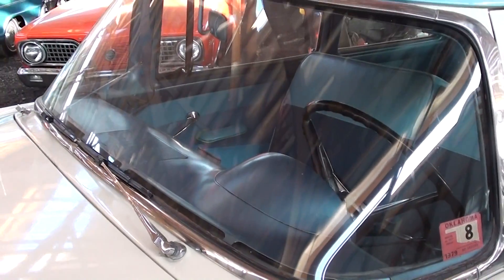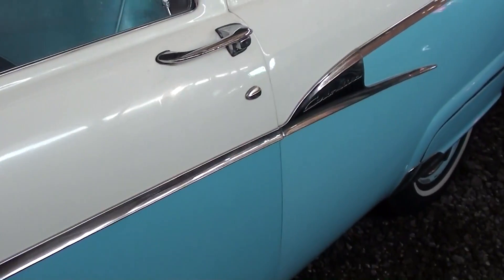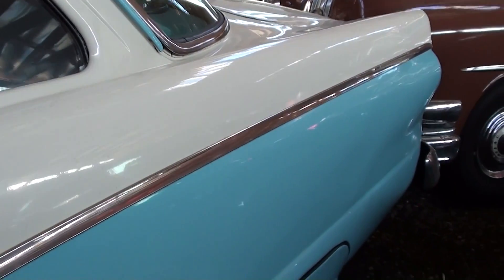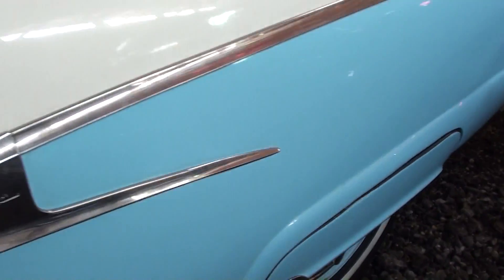And of course these have a wrap-around windshield. Just nice little bits of trim on these cars — you can see it says Custom Line right there. And it does have fender skirts out back. It's a pretty nice straight old car.